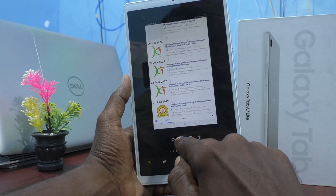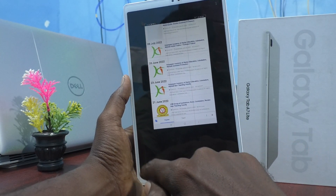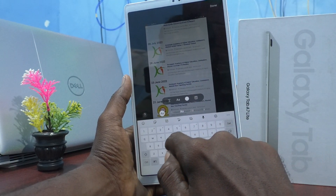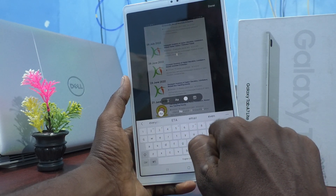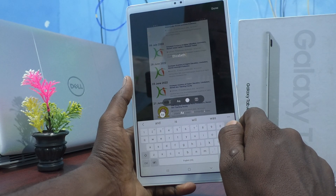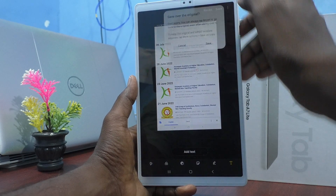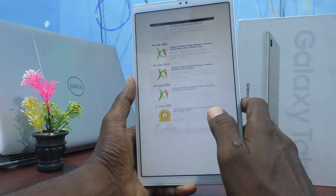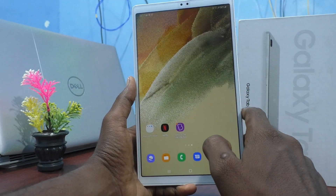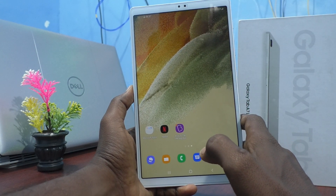If you would like to edit, use the writing tool. You can also add any text to the taken screenshot. I just wrote 'Elizabeth', then click done, and click save. Save over the original. This is the edited long screenshot, and this is the second method.